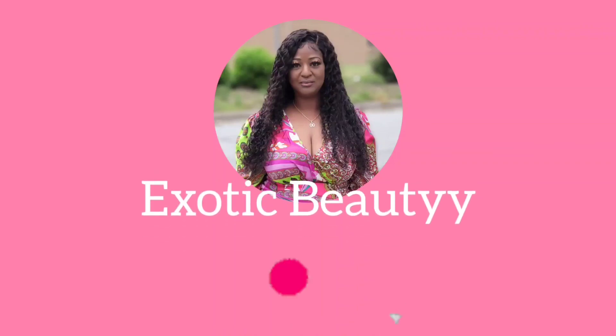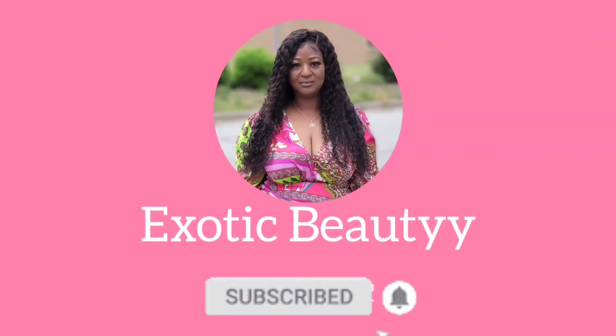Hey beauties and welcome back to my channel! If you're new here, hey girl hey!